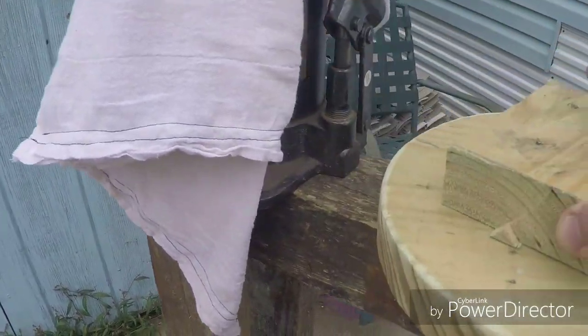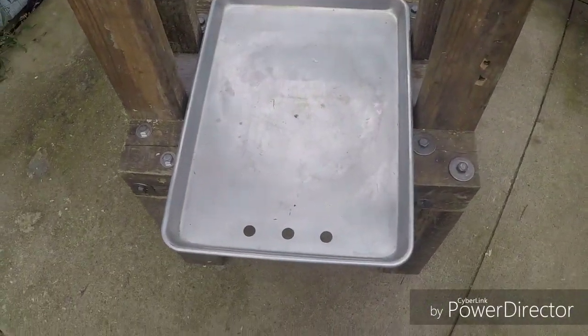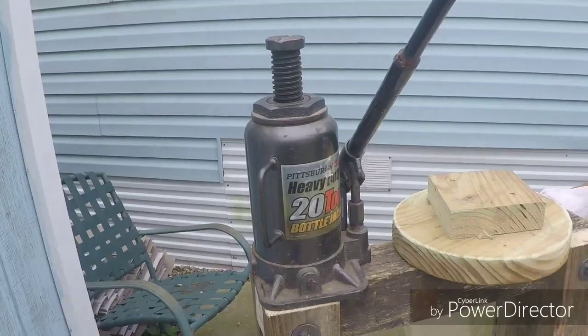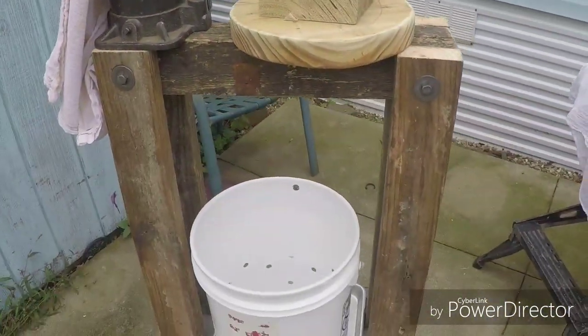This is gonna be a pressing disc — it's gonna go on top of the bucket. I got a five-gallon bucket drilled full of plenty of holes. It's a cookie sheet with three holes in the bottom to catch the juice and drain into the bucket below. A 20-ton bottle jack, because it's what I got. And this is just a couple of flour sack towels I sewed together to make a straining bag.